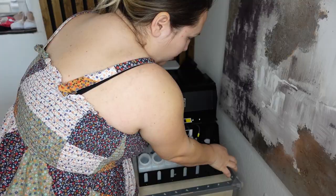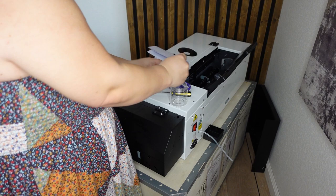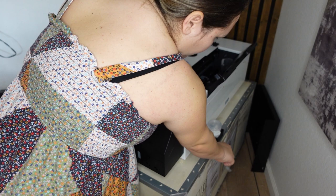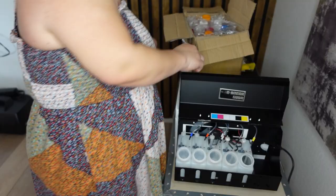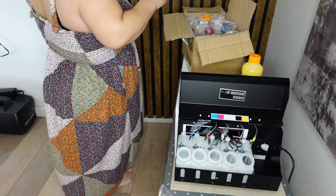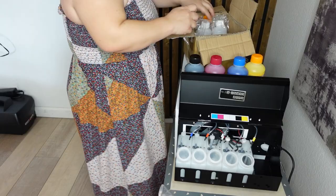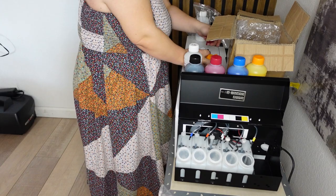The oven was already assembled — my husband just had to put the handle on the tray and it was ready. For the printer, I had to do a little assembly but it was super easy because I received a USB with all the instructions. I set it up according to the instructions, put the waste basket in the back of the printer where the waste ink will go, and plugged in the power cord and USB to connect to my computer.